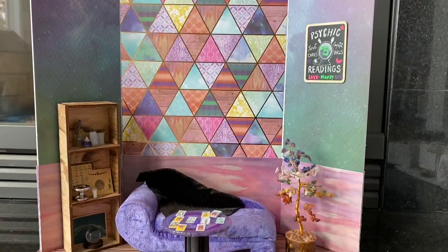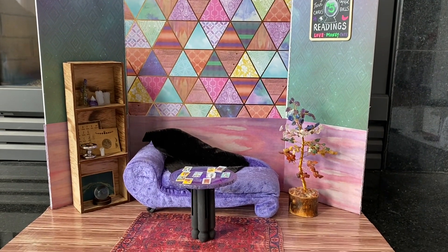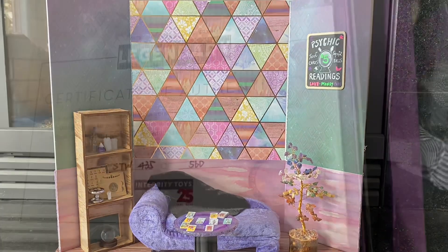Now it's attached. What a nice little doll diorama for a psychic reader, right? Let's get back to unboxing Sookie.